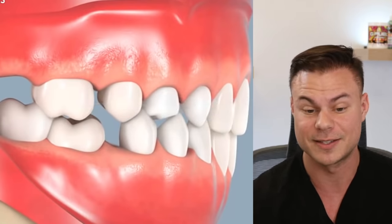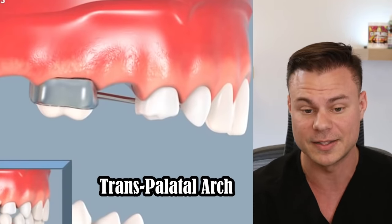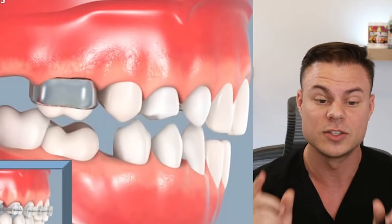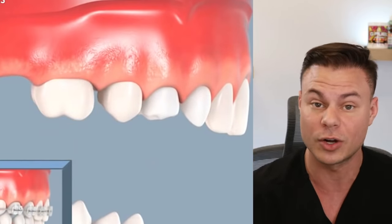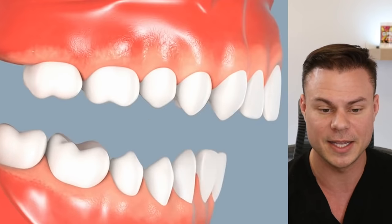So you lost the baby tooth early, the space collapsed. The thing they put in the second time is what we call a TPA — a transpalatal arch appliance — that holds that space for you. Even if you lose those teeth early, we put this in with a wire that goes on the roof of your mouth to hold that space so things don't collapse, and then that permanent tooth can just drop right down. Possibly no braces needed.